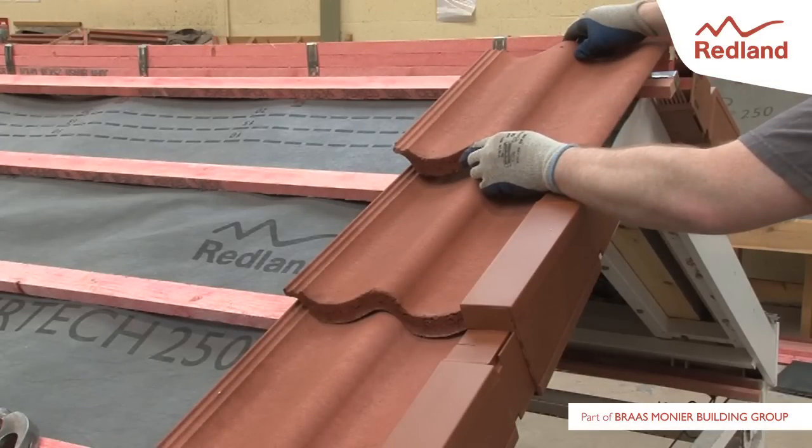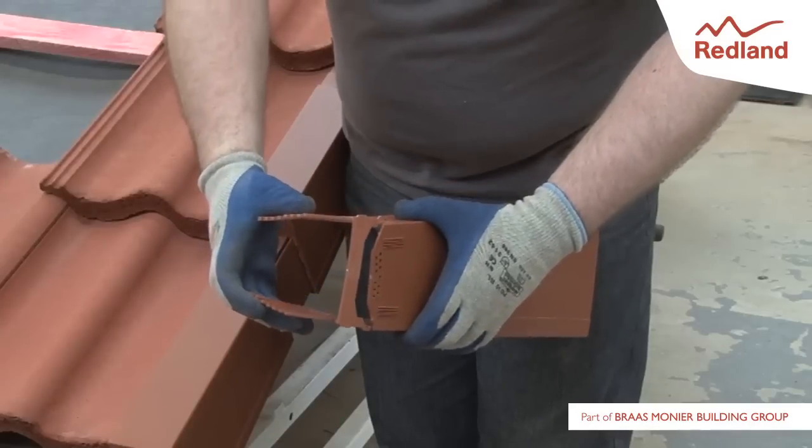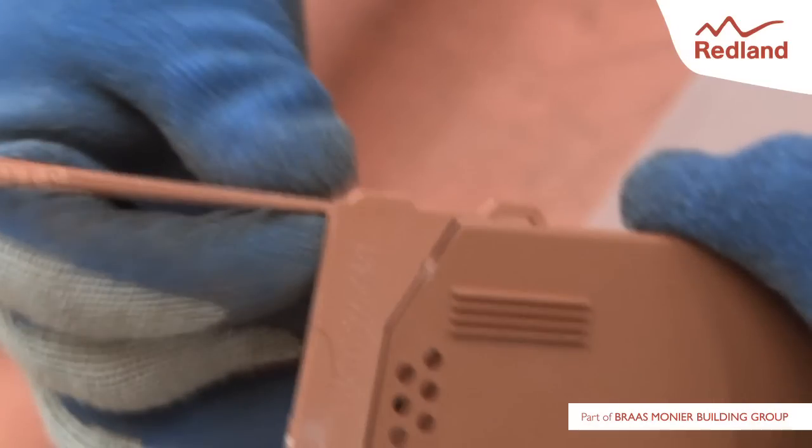Continue in the same manner to the ridge. Before clipping onto the top two AmbiDry Verge units, add the ridge comb to the verge unit and mesh together, thus preventing bird access.